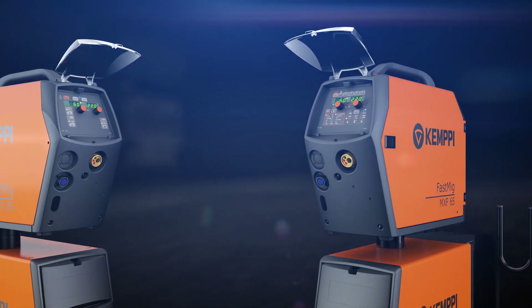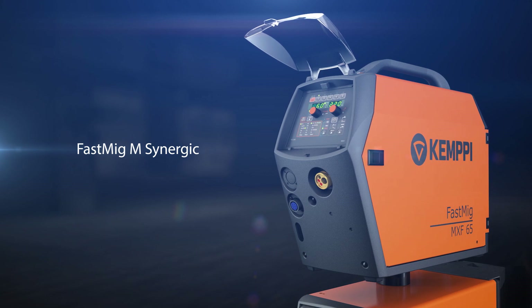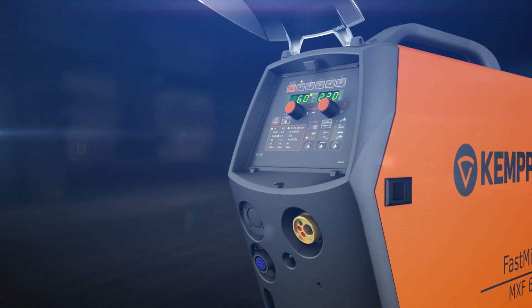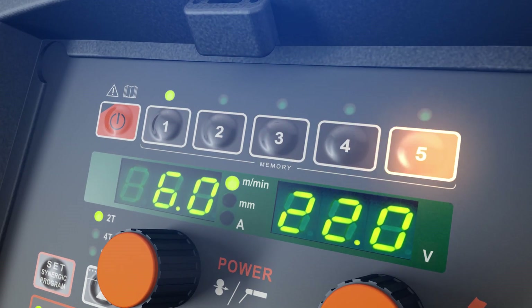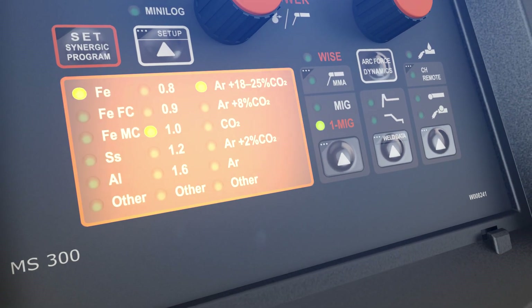For demanding industrial welding applications, you can choose Fast MIG-M Synergic package. It contains a multitude of useful functions that make your welding more easy and more efficient. Everything is presented in a clear control interface, allowing easy usage of memory channels and showing the selected Synergic welding program clearly on the panel.